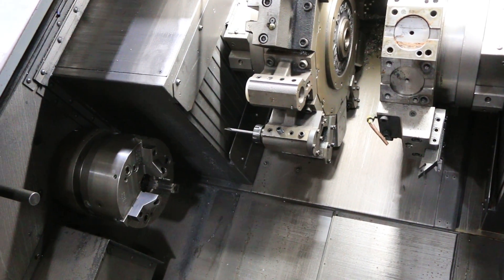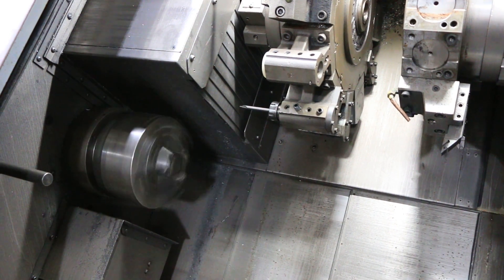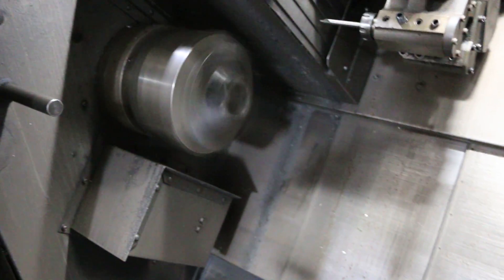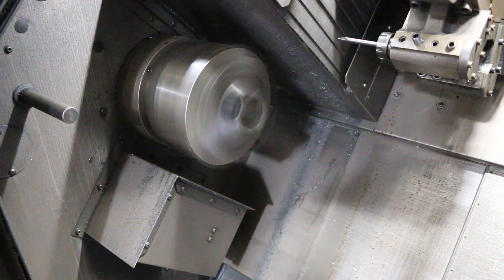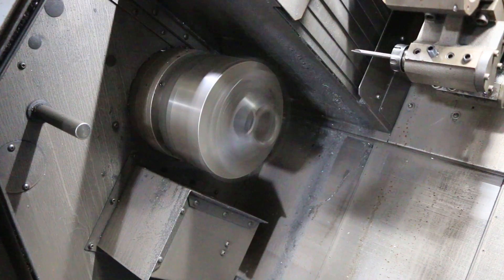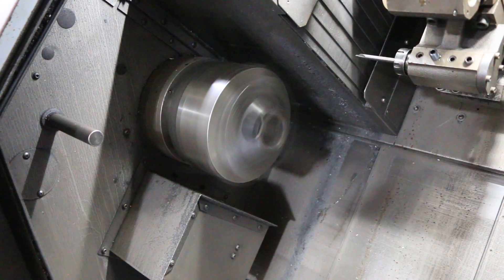Disengage our C-axis. That's 500 RPM. That's 1500. That's 2700 on the main spindle.